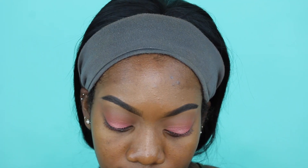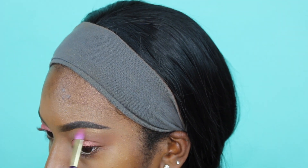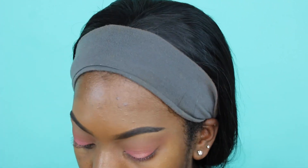I'm gonna take my Anastasia Beverly Hills gold kit and I'm taking the shade Bronzed. I'm just gonna pop this on my brow bone. This shade was meant to be on my brow. I like this.